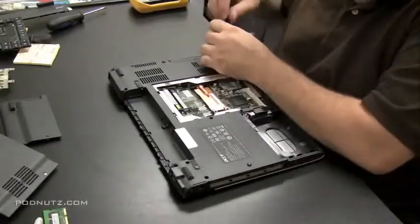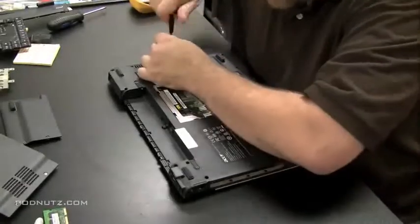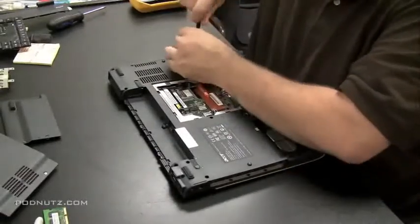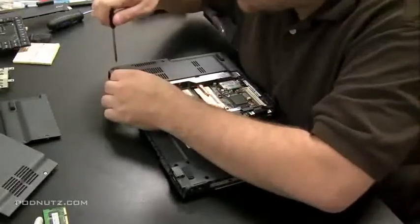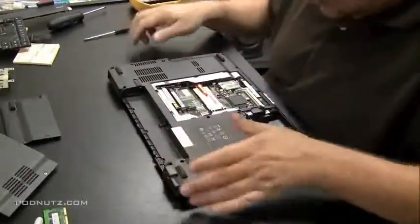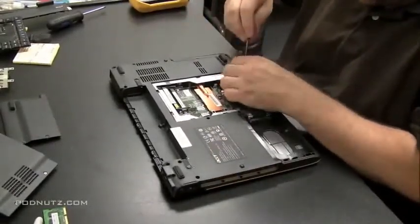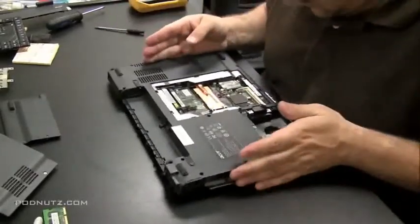I'm being pretty reckless with the screws here, throwing them all into one big pile. I've taken apart a few Aspire 3680s so I know where all the screws go. If you're a beginner and not sure where all the screws go, use a reference video about the best way to keep track of screws from a laptop. Different people have different systems for that. Make sure you get all the screws out and then try to take the two covers apart.